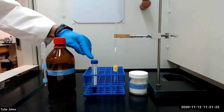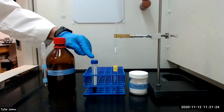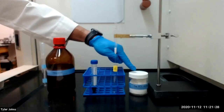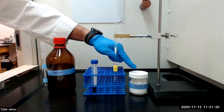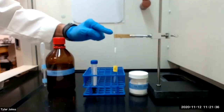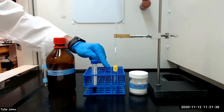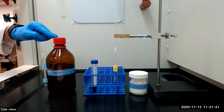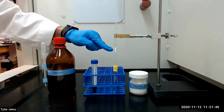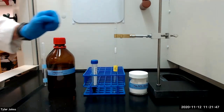We will next dry the hexane layer with the pigments using a column that's been packed with 0.5 grams of anhydrous sodium sulfate. We will collect the dried solution in a test tube labeled E for extract. After all of the hexane layer has drained from the column, we will add an additional 0.5 milliliters of hexane to the column to extract all of the pigments from the drying agent.